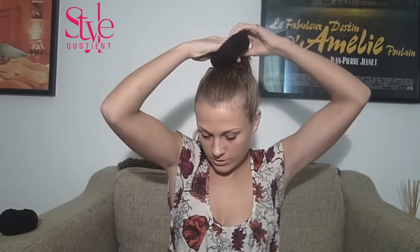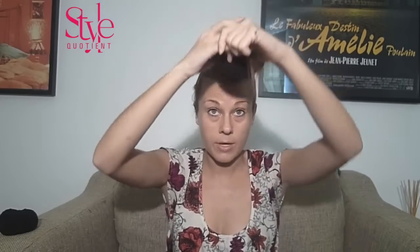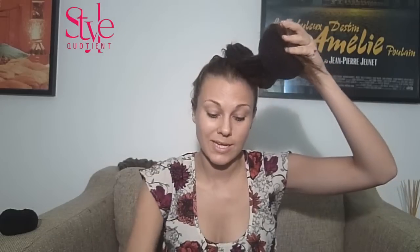Then take your donut and pull your ponytail through. There are a couple of ways you can do this. I am going for the easy way because I am lazy, and I'm all about things that don't take any time. And you wrap your hair around the donut to try and cover it. And then twist.